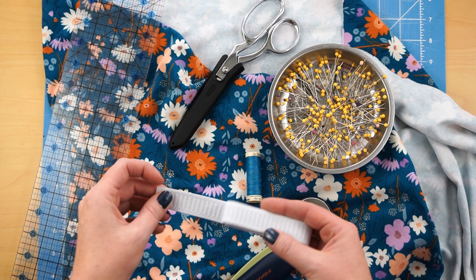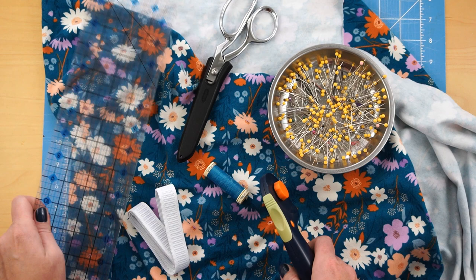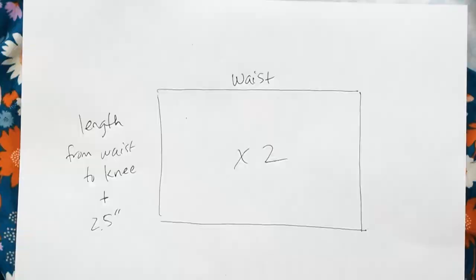You'll also need three-quarter inch elastic, just enough to go around the baby's waist measurement. You'll need coordinating thread, either a sharp pair of scissors or — I recommend — a rotary cutter, ruler, and cutting mat. And you'll need some straight pins and of course your sewing machine.